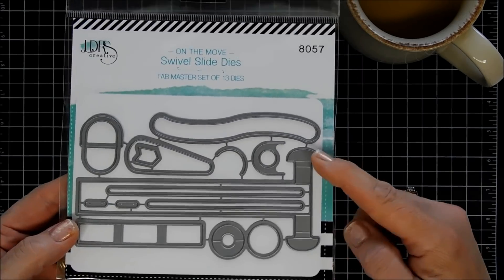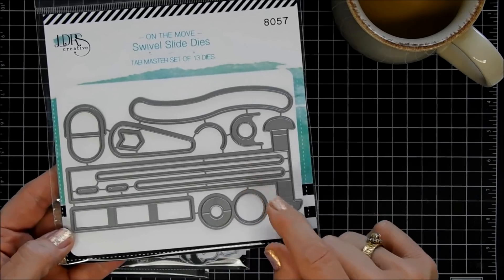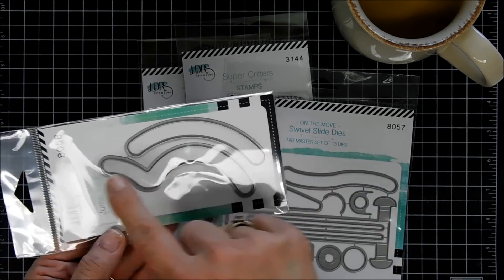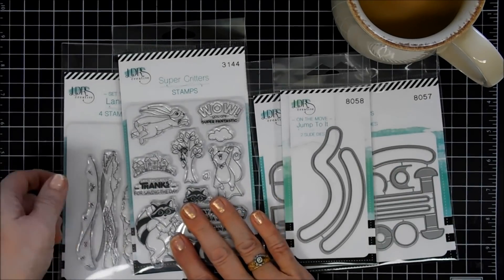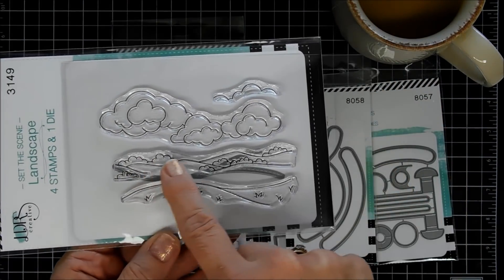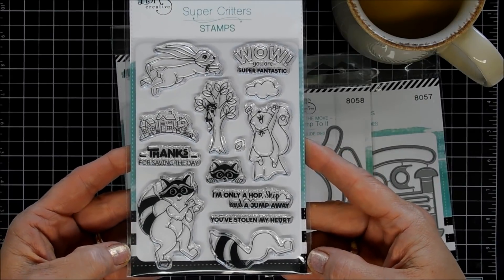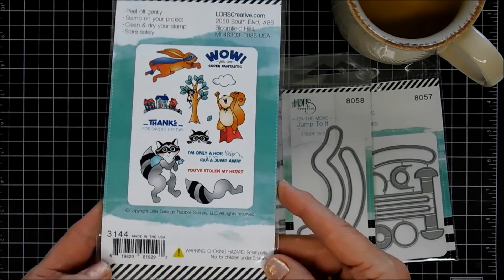This is the main set and it creates a neat swivel interactive element on your cards. I thought it'd be fun to make an interactive card today using this piece. Now there's lots of elements that go with it — for example, you have this die set. This is the Jump to It On the Move die set and it creates a little jumping action. We're not going to use that today, but it is available. Also available are dies and stamp sets that coordinate with the Swivel Slide Dies.